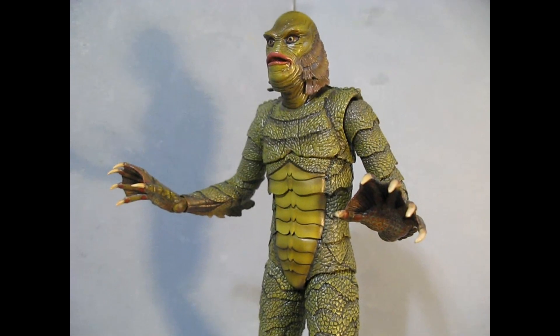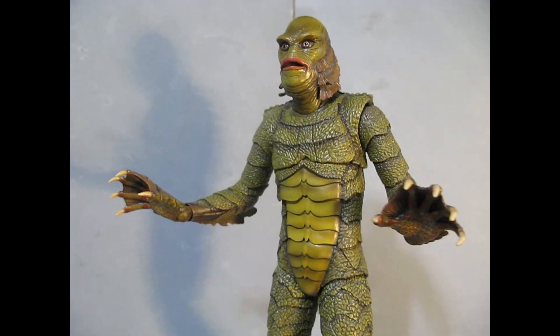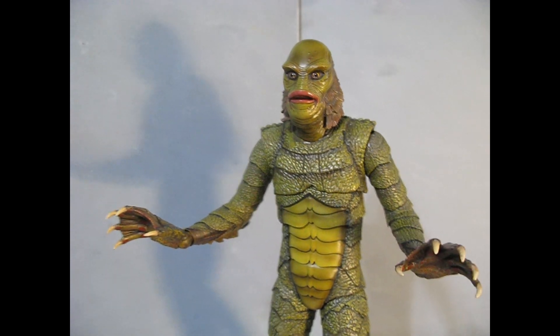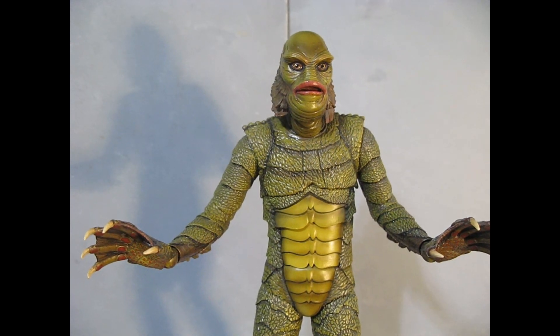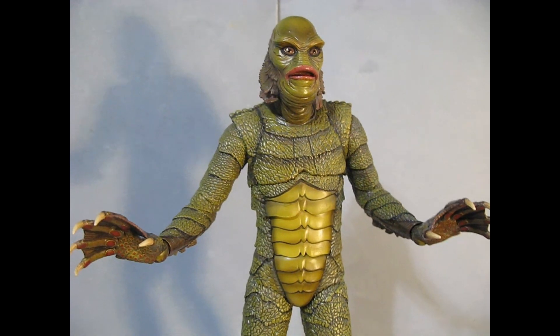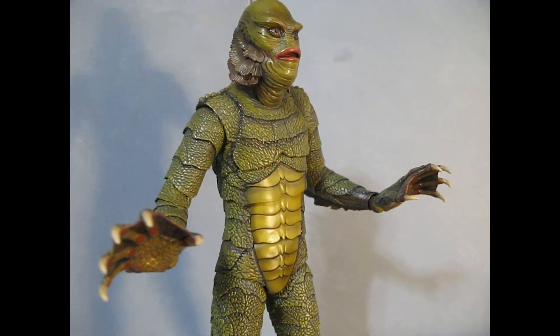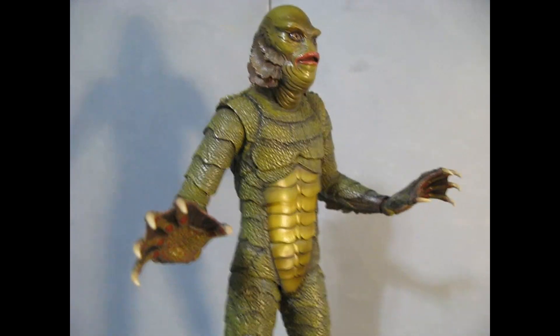The color is pretty good. I think in real life he had a little bit more of a pine green shade, but I like this mossy green — it's a little more brackish water, nasty looking. I just think it's a little more in keeping with probably what colors he would have been.